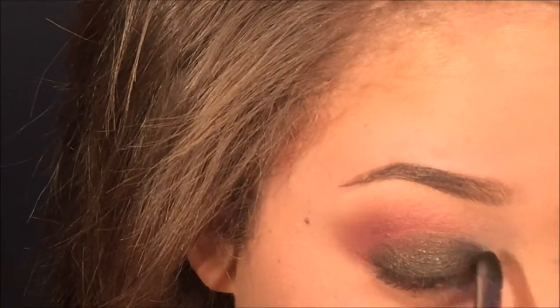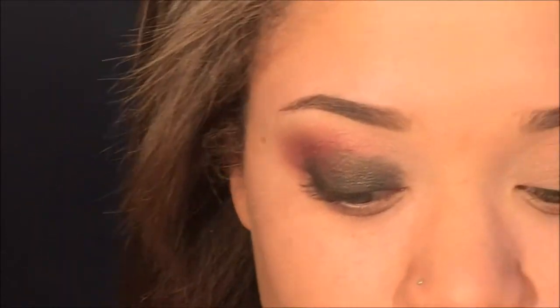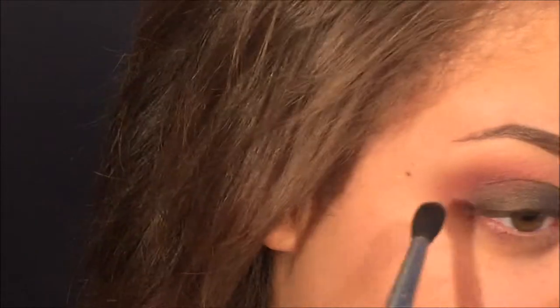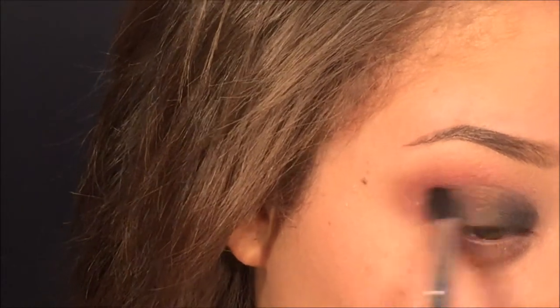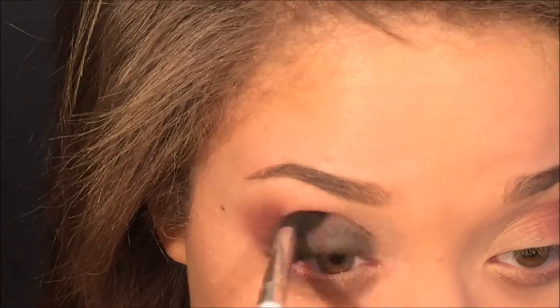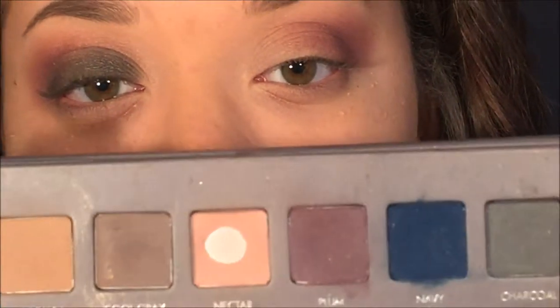I just wanted it nice and pigmented so a flat shader brush was good enough for me, but if you want really intense pigmentation, do one of those things. Now I'm going in with the blending brush, going back and forth between the blending brush and applying more of the jade shade until I'm satisfied with the blending of the colors and the pigmentation.